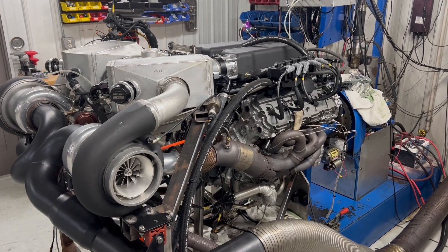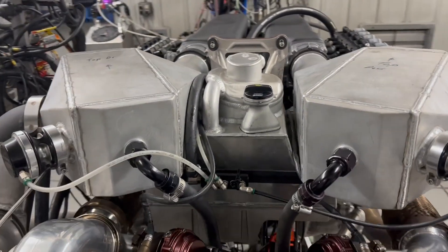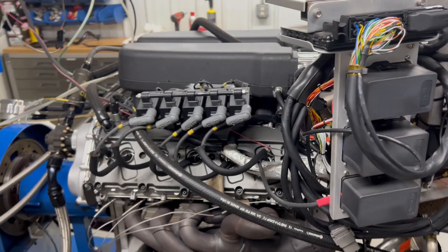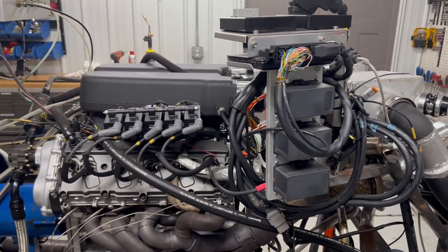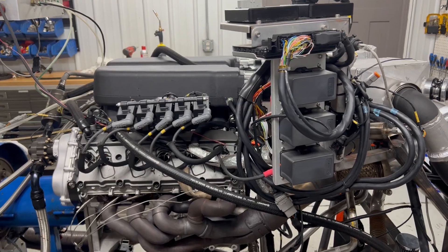We're going to put the camera down here so you can see the intercoolers. It still uses a billet intake manifold — the Dallas Performance billet manifold — and like I said, those 88mm turbos with the side exit system. We're gonna put the camera down, make a pull on this thing, and show you some pretty good numbers.